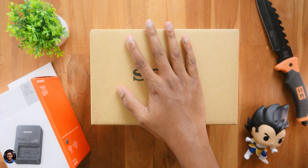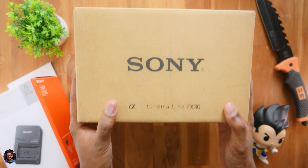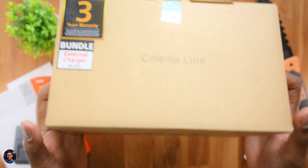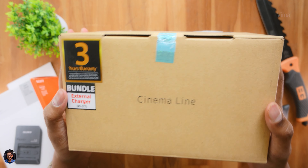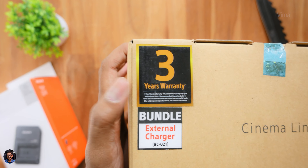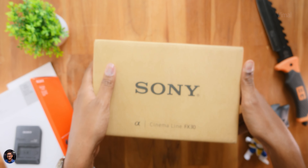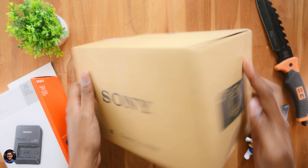Our brand new Cinema Line FX30 from Sony came in this compact and simple box packaging. There is no picture — nothing on the box — just the Sony branding and the model name. Cinema line cameras are always in heavy demand and always in shortage, which is why Sony doesn't do much advertising and doesn't include any freebies. No camera bag, nothing — you're only getting a bundled external charger for the battery.